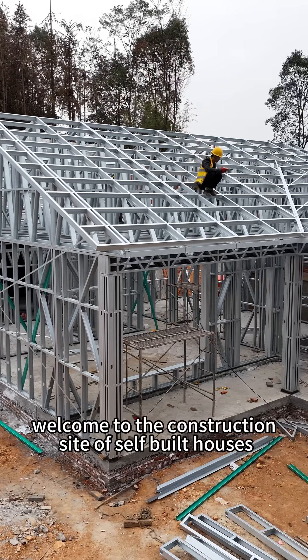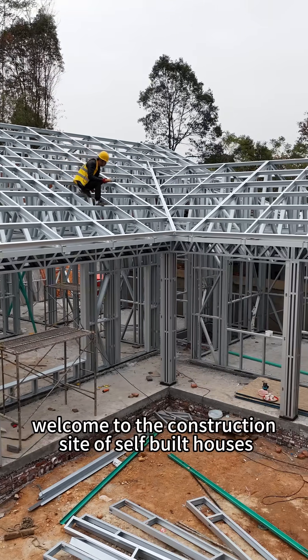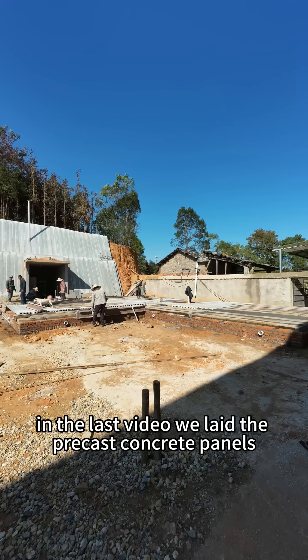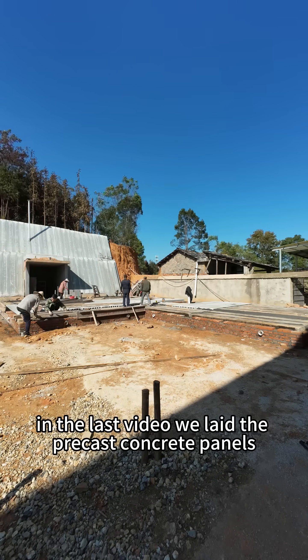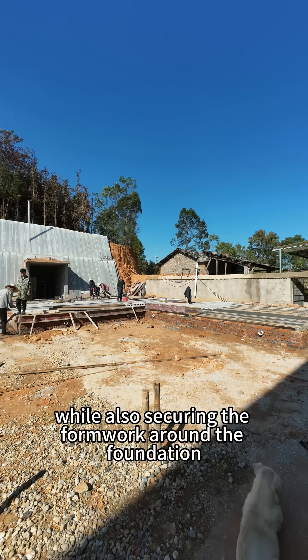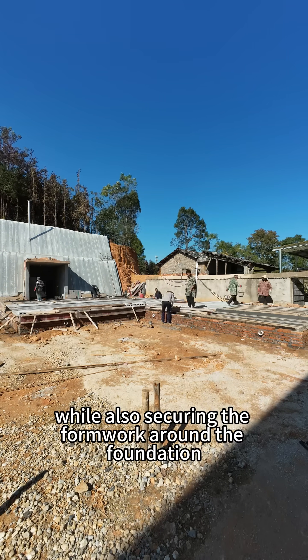Hello everyone. Welcome to the construction site of self-built houses in rural China. In the last video, we laid the precast concrete panels. Now, the workers are laying rebar mesh on these panels while also securing the formwork around the foundation.